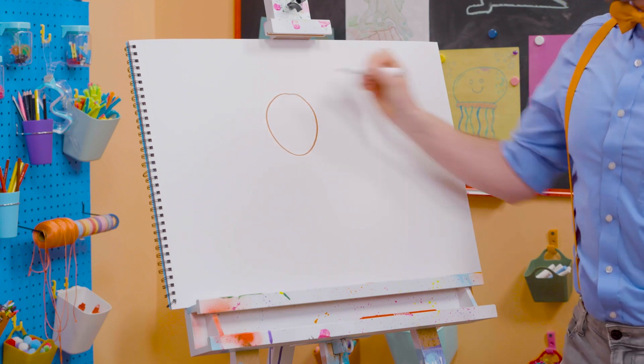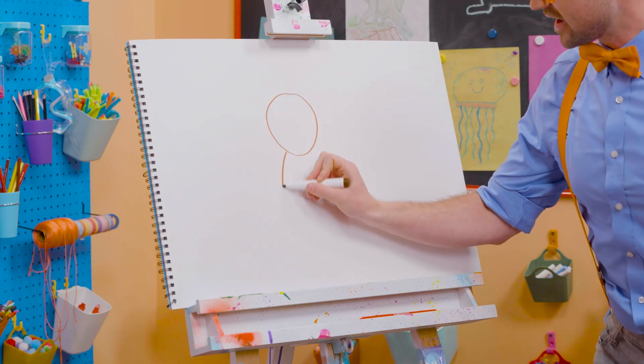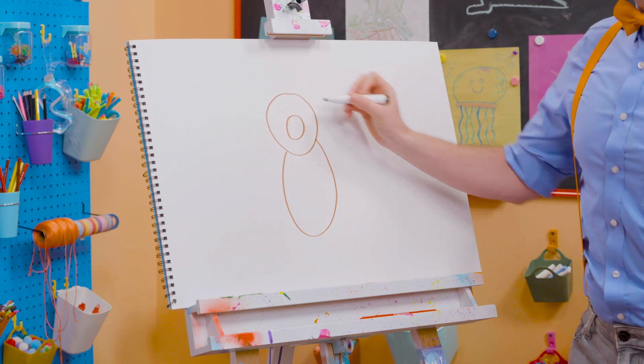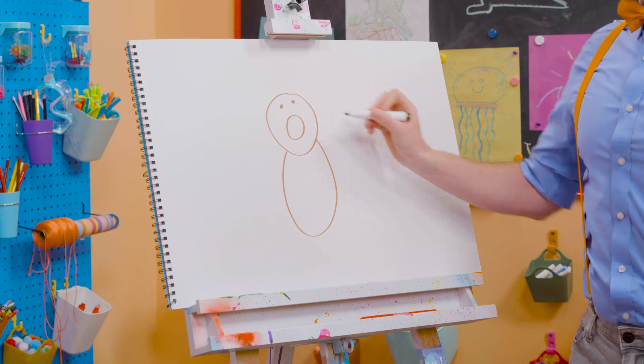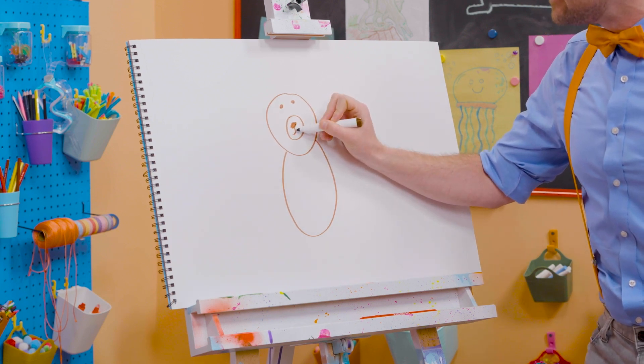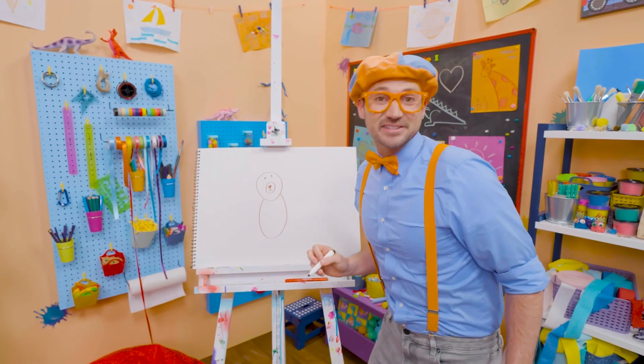First, let's draw a circle for the head! There we go! And then an oval for the body. And then for the nose right there. And another circle for the eye, and a button nose! There we go. Doesn't that start to look like a bear right now?